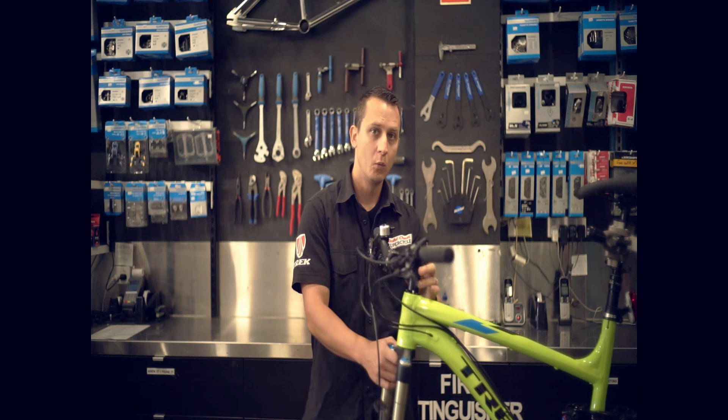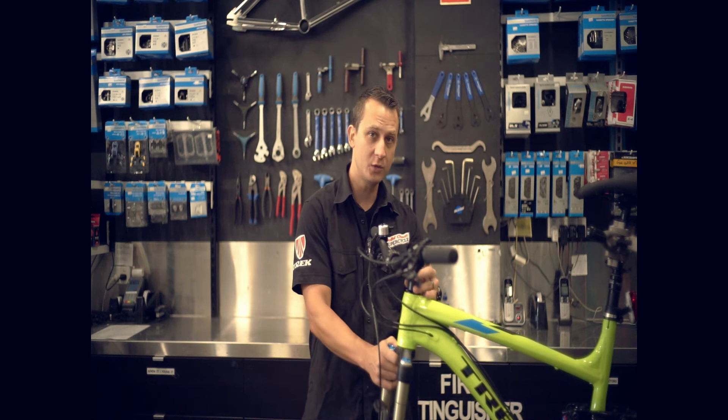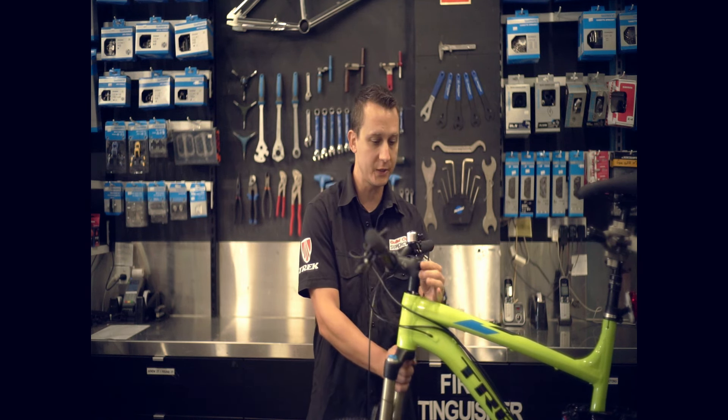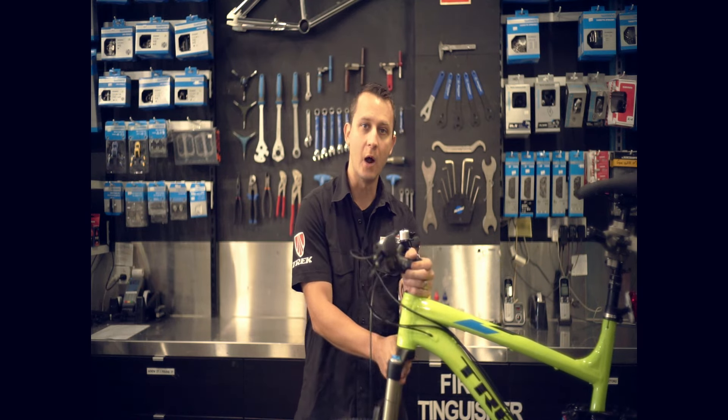Tightening too much will make it bind and feel very stiff. Too loose and it will knock. So let me show you a couple tricks and tips to adjust the headset properly so you get nice smooth handling without any knock.